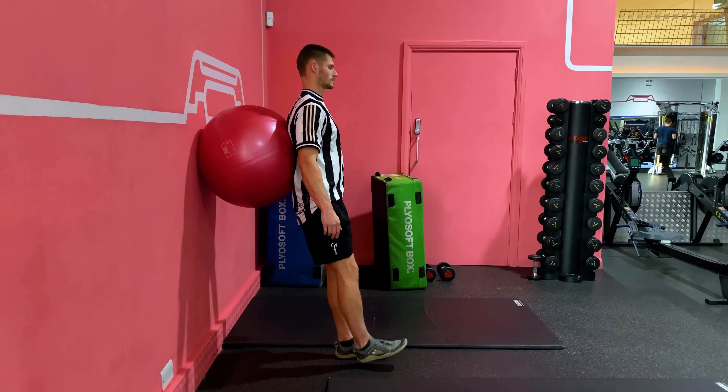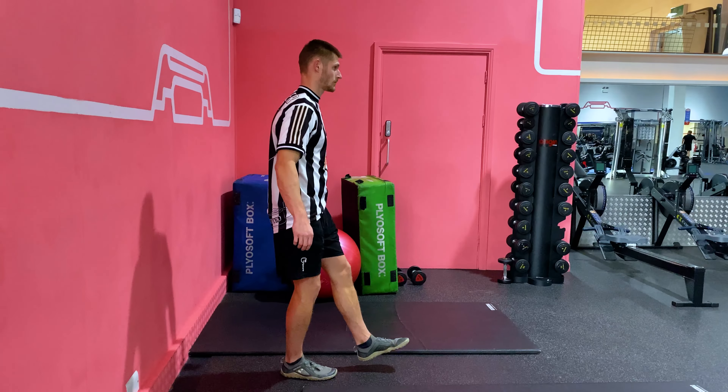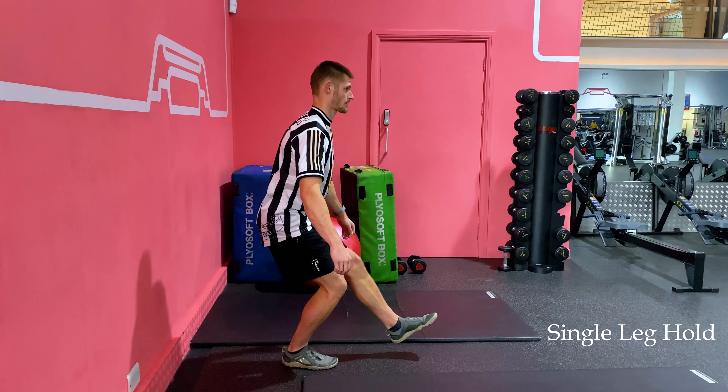Before moving into this exercise, you want to make sure you've got full ankle flexibility competence. Working through the ankle flexibility stream and making sure you get all the way through is vital before moving into this exercise stream.